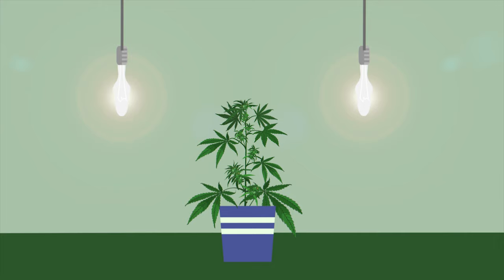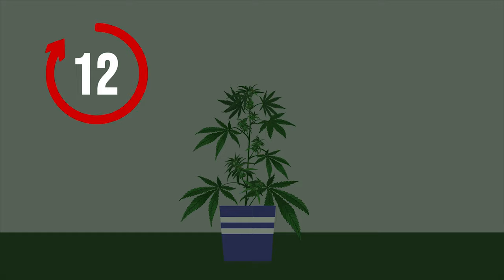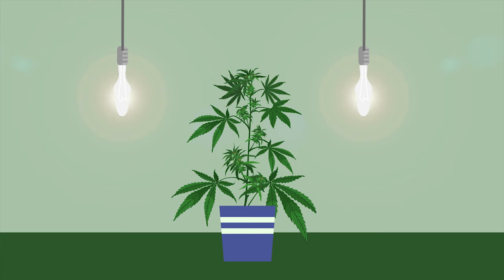Consider 24 hours of light. This can greatly reduce veg time, but watch out for deficiencies. If your plants look unhealthy, go back to 12 hours darkness for a few days to allow them to recover. You can then jumpstart the flowering process.